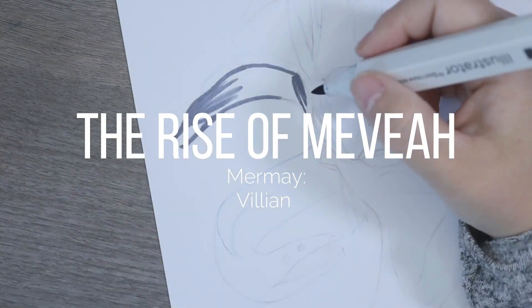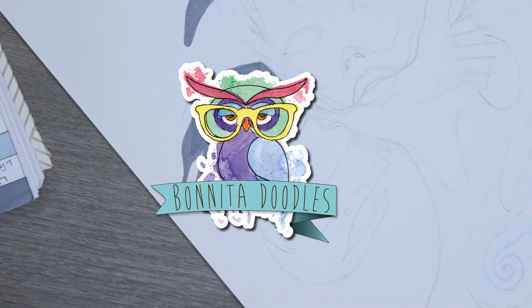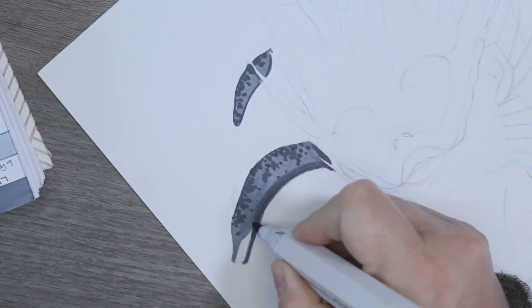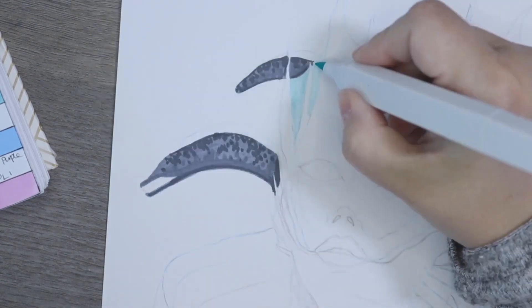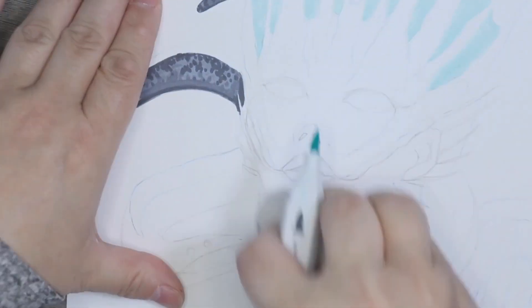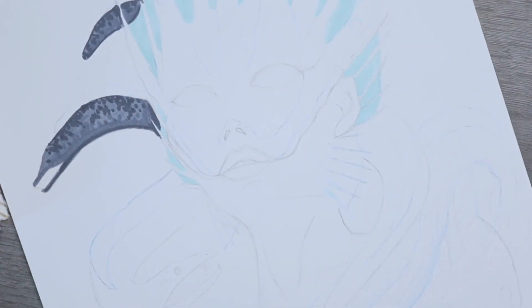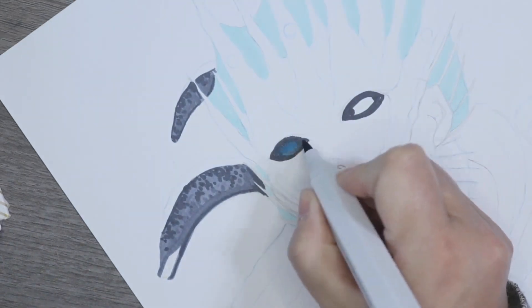This is my first official attempt at mermaid. Normally you get a prompt to draw one every day of the month, but I really don't think my schedule and my ability to sketch in a looser, more freeing fashion will allow me to do it that many times. My sister sent me a prompt through Instagram, and it was actually by somebody called Black Fury Art, who you can find on Instagram.